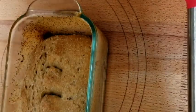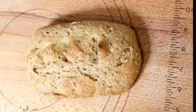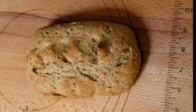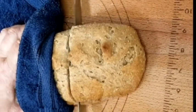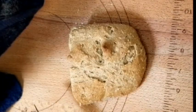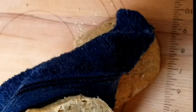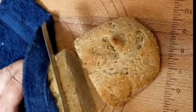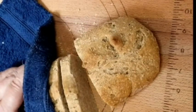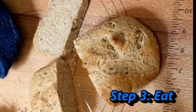Well, there we have it out of the oven — beautiful brown multigrain bread without any kneading at all! Isn't that amazing? It just blows me away, so simple. And it's going to taste so good!